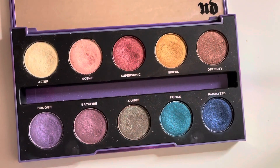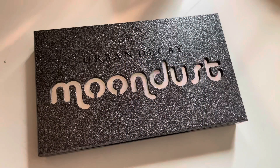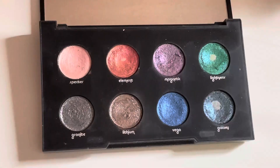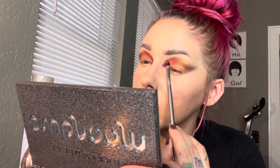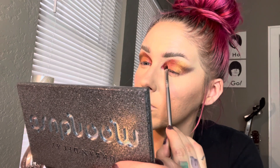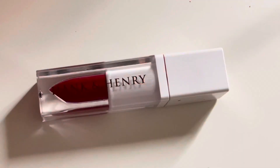Now going in with Supersonic, we're just moving right on down that row and I'm placing that right next to the gold. Now I'm taking the Urban Decay Moon Dust palette and I'm going to take the shade Element — that really pretty reddish pink — and that's going to go right into the inner corner.